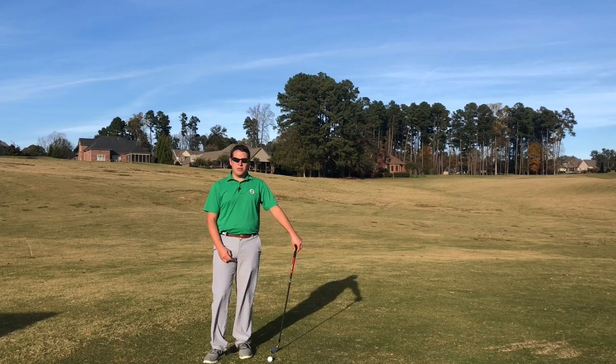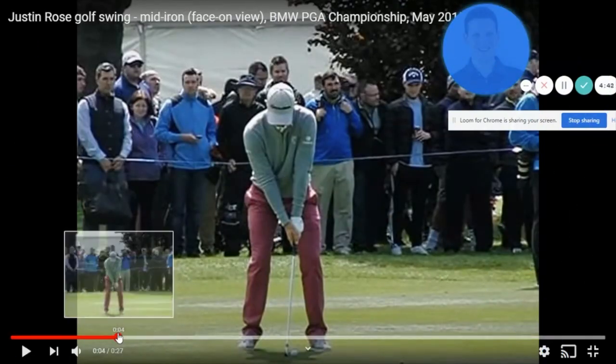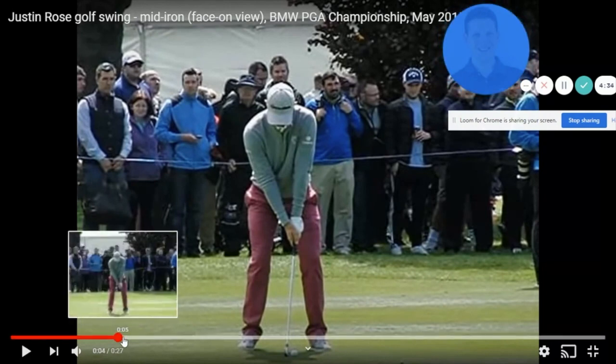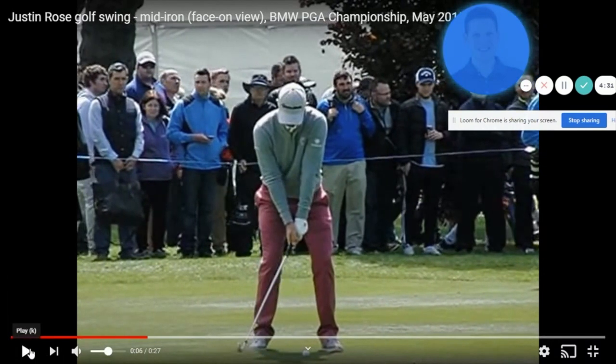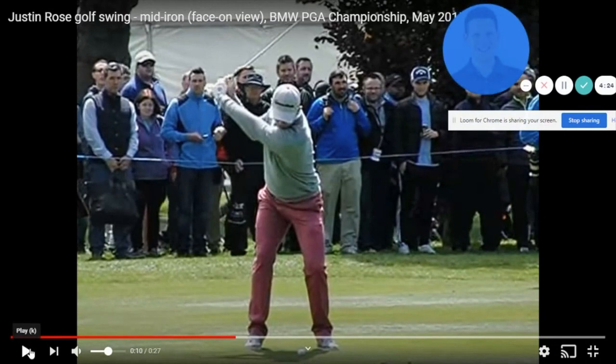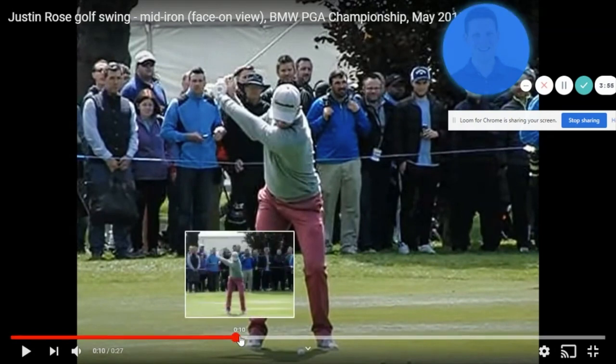Let's take a look at Justin Rose. I want you to pay attention to his swing centers — upper center of gravity being the shirt button, lower center of gravity being his belt buckle. As he takes it back, notice how he stays relatively stable, keeping his centers more stacked as he goes back. That's a huge piece that is common across all great ball strikers. A lot of players let their upper center of gravity get way outside — sometimes both centers get outside the right ankle — and that causes a ton of issues.